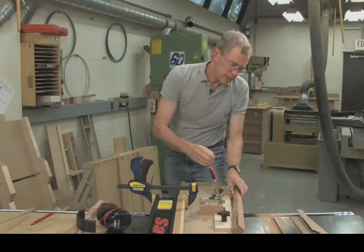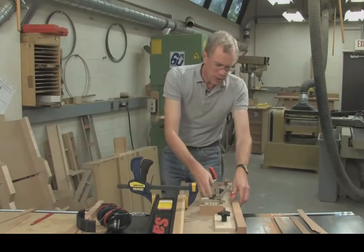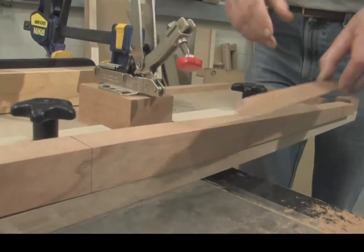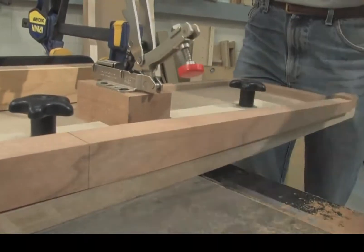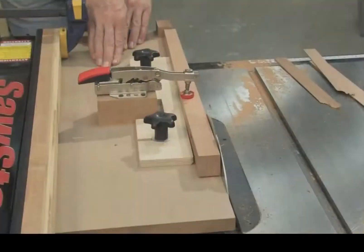That's the third taper cut. Now we're going to do the fourth side. You shouldn't need to adjust the fence. What you may need to do with some older toggle clamps is use a cut-off as a shim, but for this newer one you don't need to — it's self-adjusting. And here we are ready to do the fourth cut.